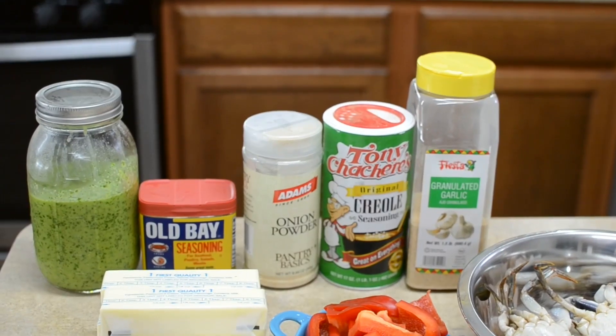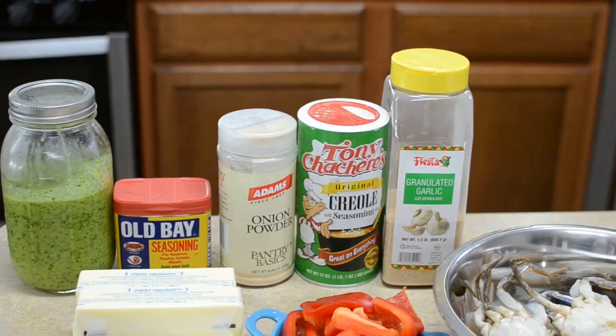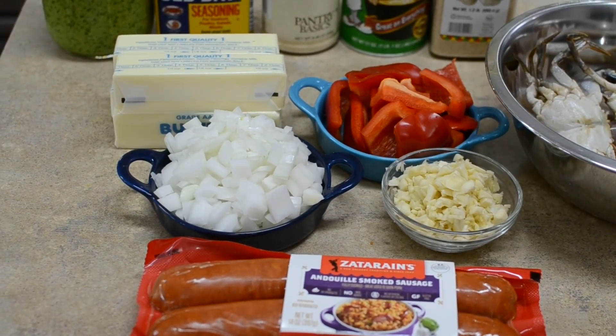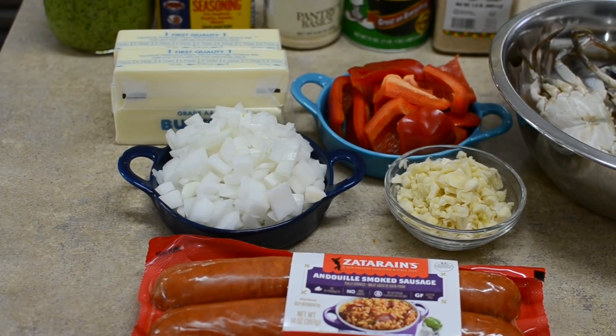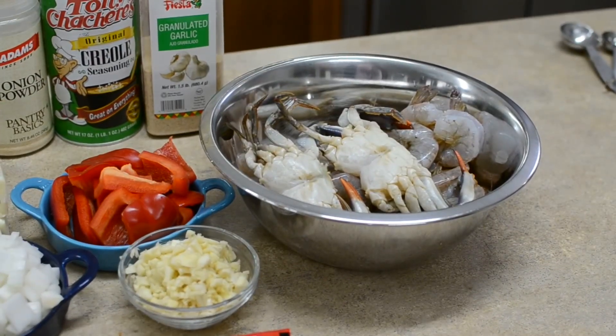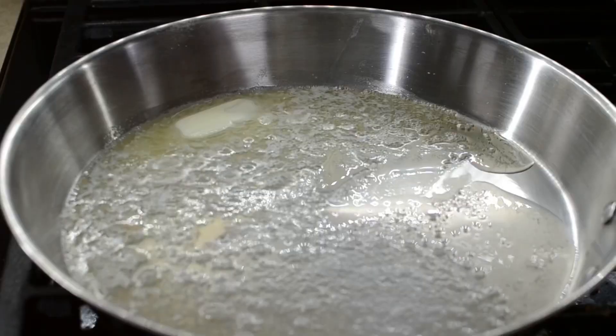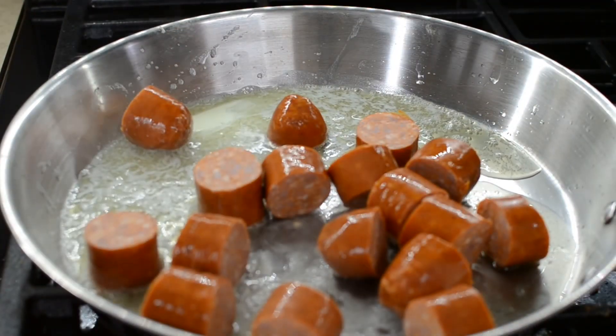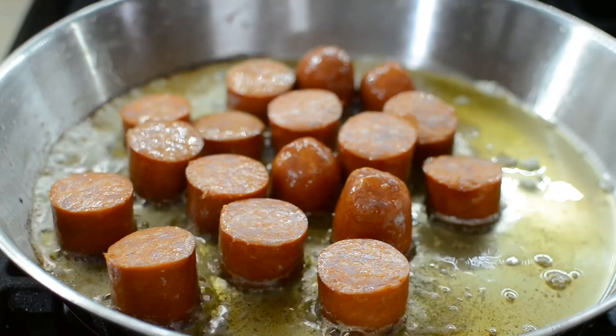These are the ingredients for the other half. I have my green seasoning, which is very spicy, Old Bay, garlic powder, onion powder, onions, peppers, garlic, and Andouille sausage, and my two blue crabs and a pound of shrimp.